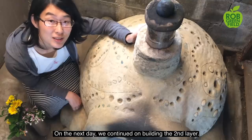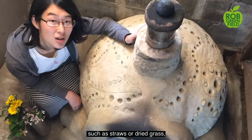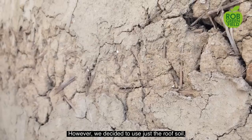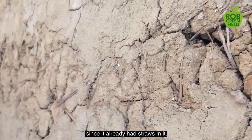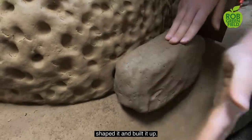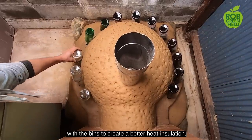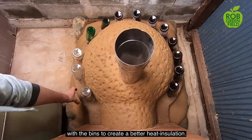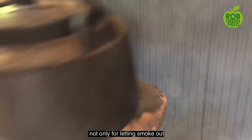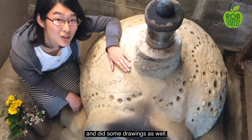On the next day, we continued building the second layer. This time, we needed to add some binding materials such as straws or dried grass to give this outer layer a lot more strength than the inner layer. However, we decided to use roof soil since it already had straws in it. So again, same as the inner layer, we mixed it with some water, shaped it, and built it up. We also created an air layer between the first and second layer using bins to create better heat insulation. We placed a chimney here, which someone gave us, not only for letting smoke out, but also for boiling water with a kettle on top. We decorated the surface with beach glass and did some drawings as well.